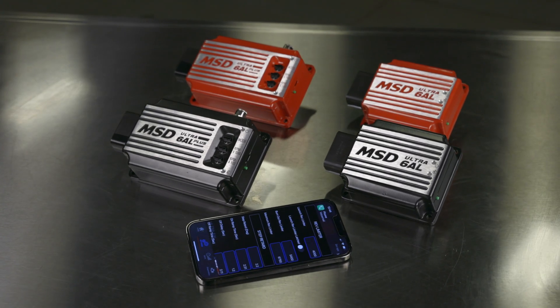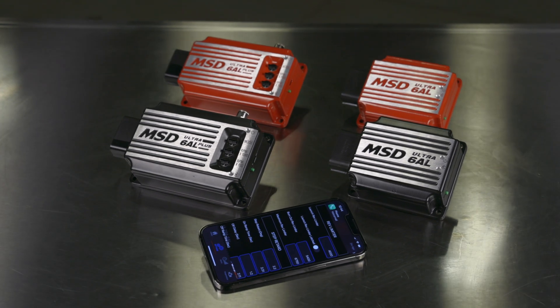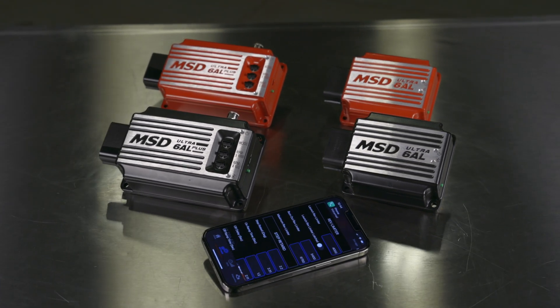Get the best racing features with MSD's Ultra 6AL and Ultra 6AL Plus. Find out more about MSD's latest products at Holley.com.